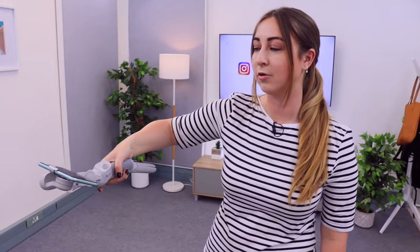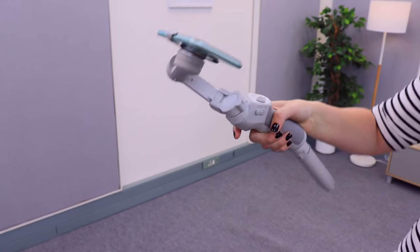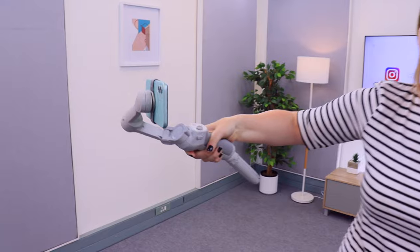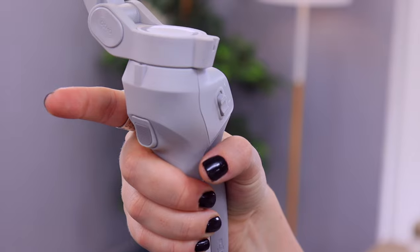If you want to get a low shot, normally when you go low your phone camera faces the ground. But in low mode — activated by clicking and holding down the trigger button — when you get that low shot your phone camera faces forward instead of the ground. Finally, if you want to recenter your phone after filming, just double tap the trigger button and it recenters your phone.